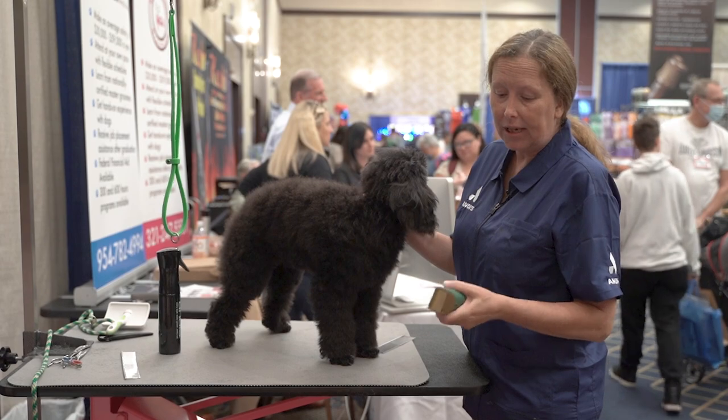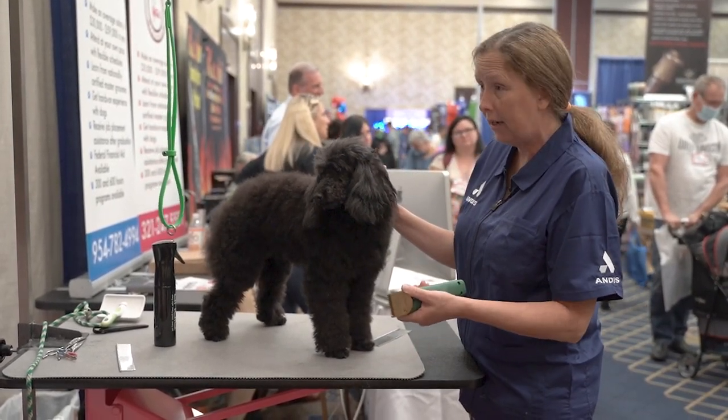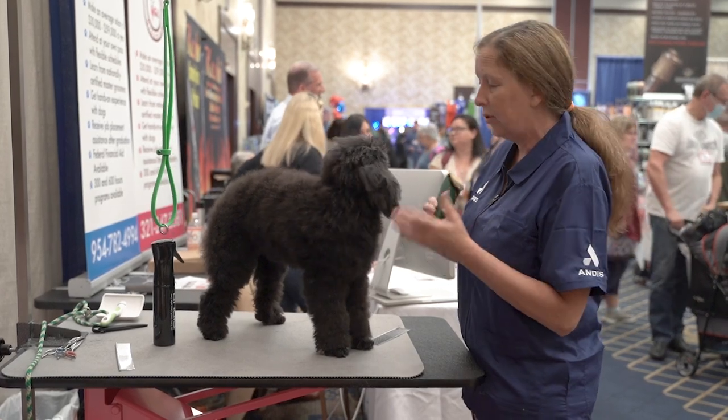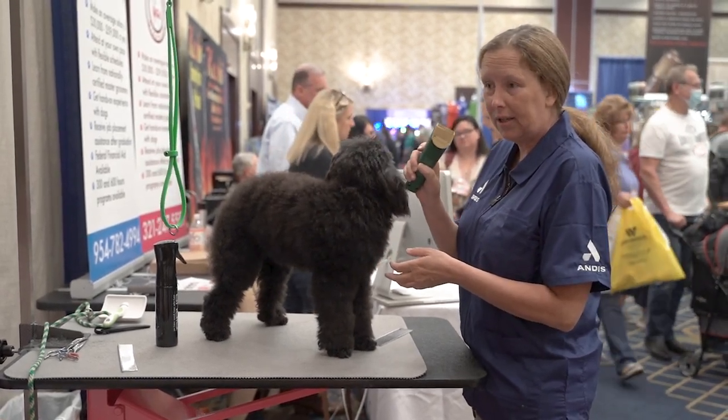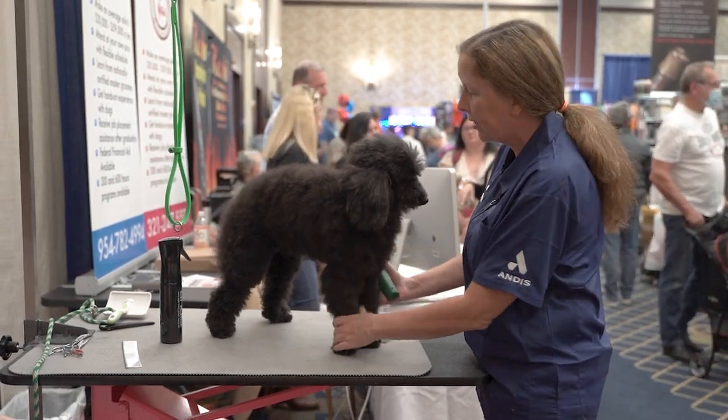This is the Andis Vita. It's got the settings from 9, 10, 15, 30, and 40. What I like to do is when I do a dog like this, get everything out of the way with this first so I can put it away and then get into the full clipping with my full-size clipper.